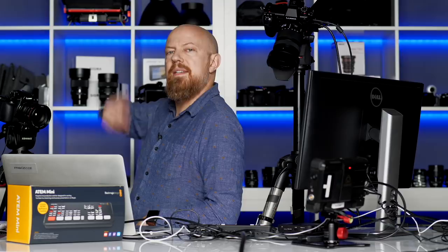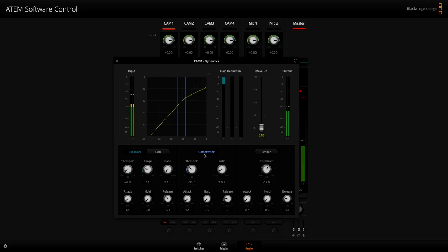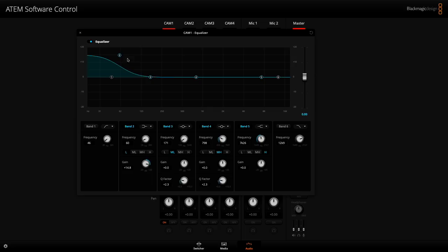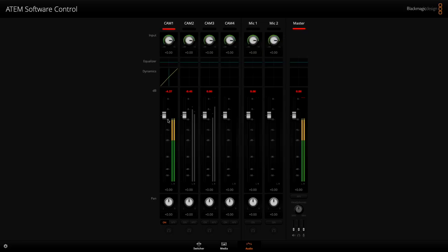Now let's go into the other fantastic feature: a full equalizer. You can go in here and control things like adding a little bit more bass into your voice. You have a full EQ that you can adjust for each individual input. Just remarkable. I'm going to reset it because I'm not sure what I just did. But this is absolutely incredible — all of this built into this tiny little $300 piece of hardware.